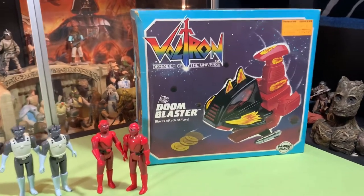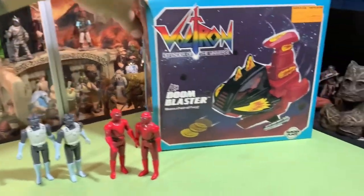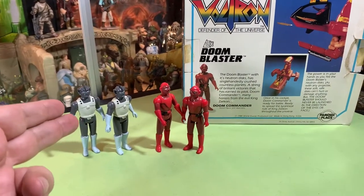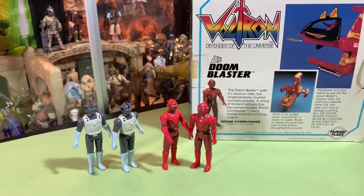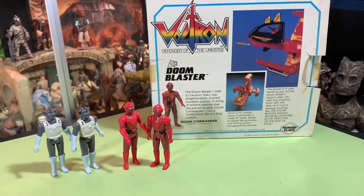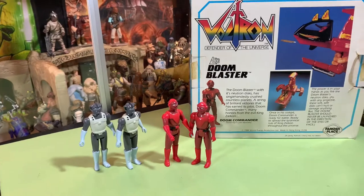Today we have the Doom Blaster with some of the bad guys that we can get with this thing. We have the driver for the Skull Tank, but I don't own the Skull Tank, so we're going to show off this driver right here. We've army built these — we've got two of each. And then we have the Doom Commander. These are the figures you could get to build an army of bad guys to go up against your Voltron figures.